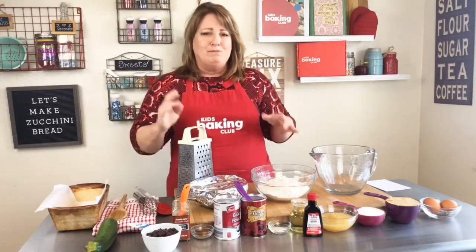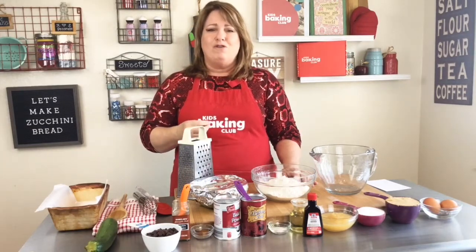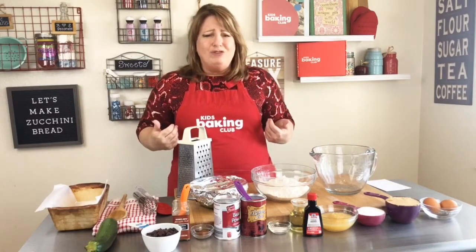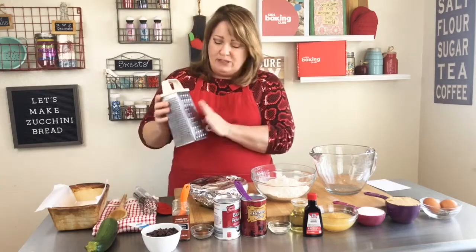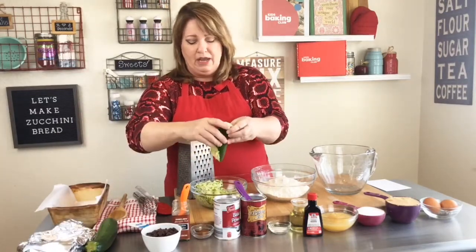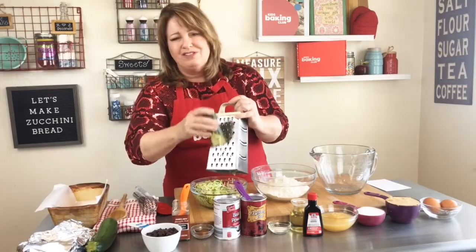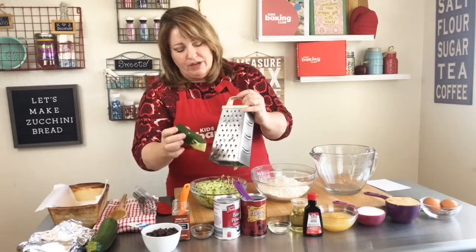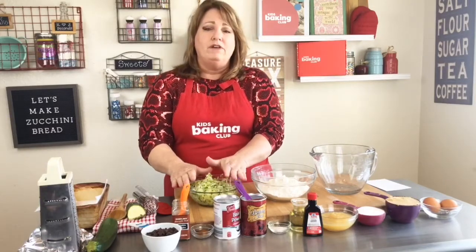Now, this recipe calls for three bowls, which is pretty rare. More dishes, but we love doing dishes! First, we need zucchini. The best way to prepare it is to grate it. If you have a food processor you can use that, otherwise just cut the zucchini and use a grater. Watch your fingers — when it gets close, just stop. I have about two cups of grated zucchini here, and that's my first bowl.